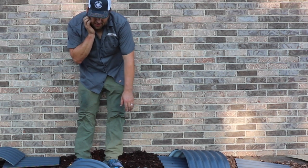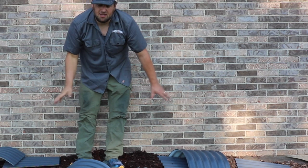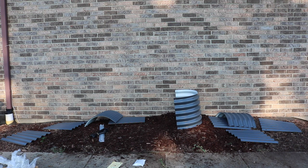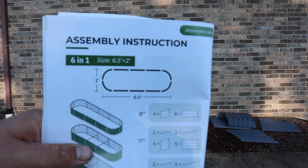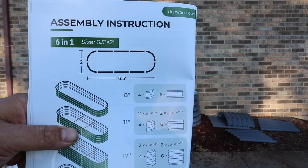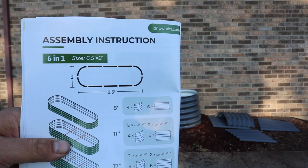Now I'll look in the instructions and see what we need to do next. So based on the pieces that we have, we should have no problem building the six-and-one configuration. It's six and a half feet long and two feet wide, which will work perfect for the space.